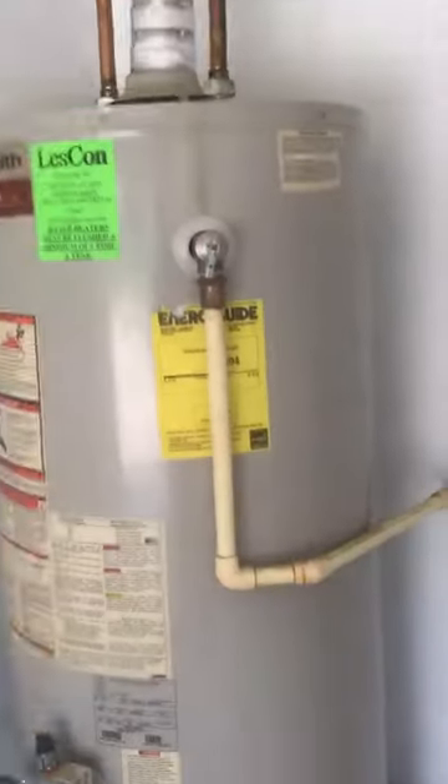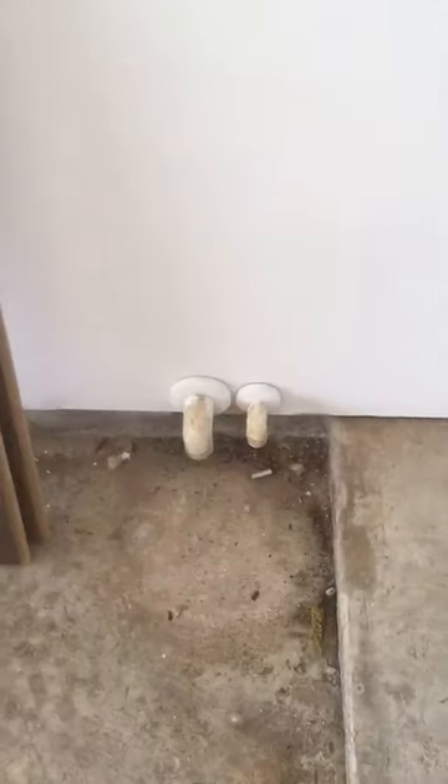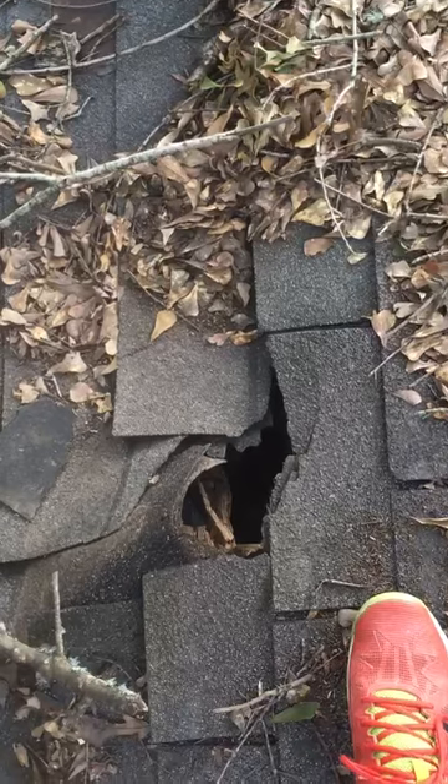Nice little water heater — temperature and pressure relief valve, pan, a little debris, nice drain line terminating in the garage. Oops. Found where the raccoon's getting in. Here's what 700,000 gets you.